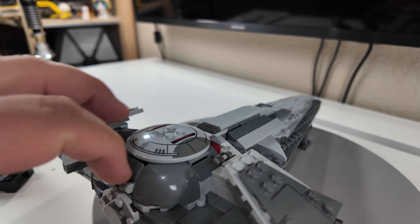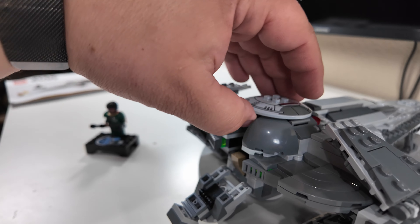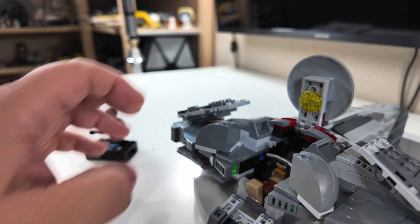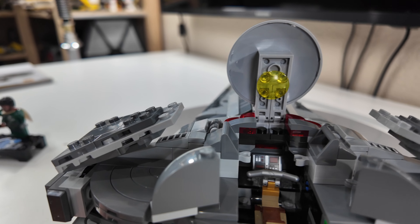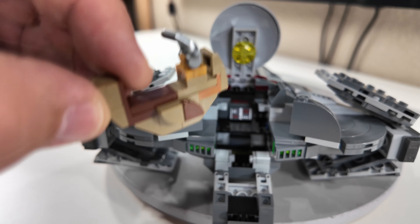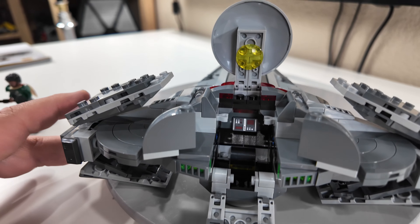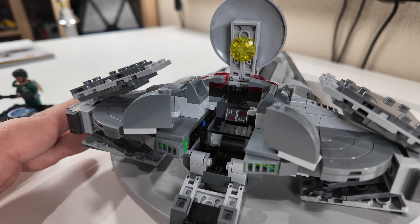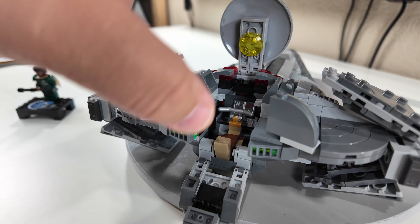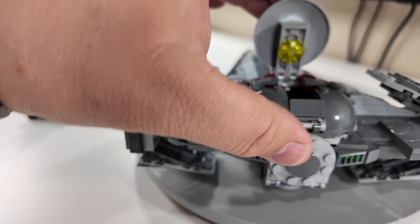To open up this ship it's relatively simple. You just pull up the back, lift up the front, move that and that, and that will get you into the cockpit of the ship. I guess you have to sit on the bike to pilot the ship — this is the little bike for Darth Maul to ride on. The rest of the cockpit looks just like that. We can easily set that all back in and close everything back up. Very simple.